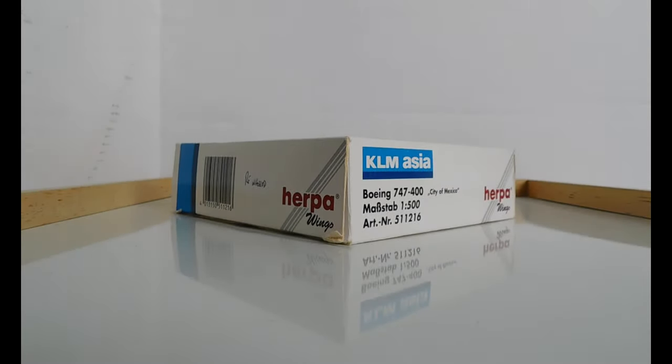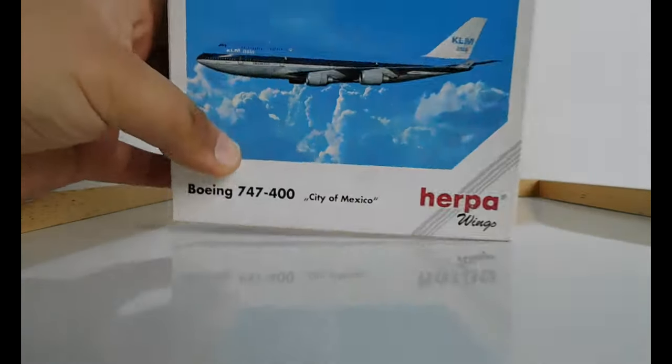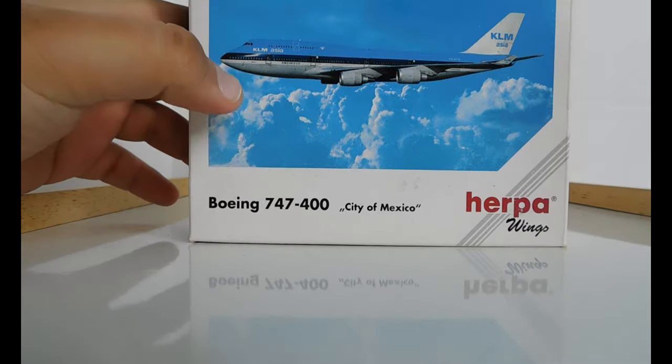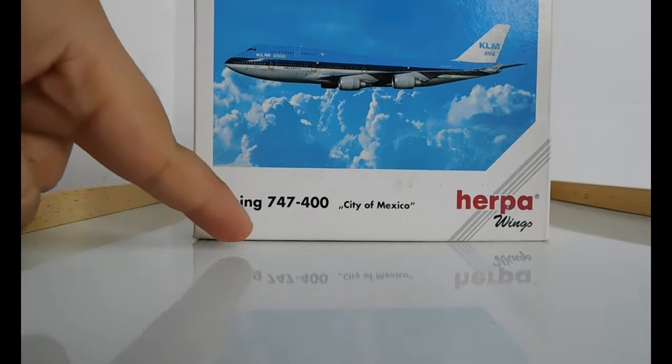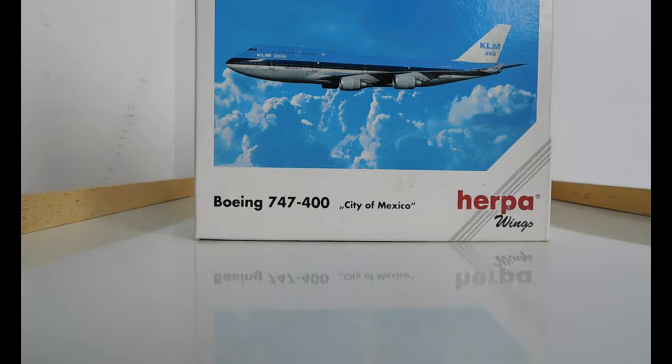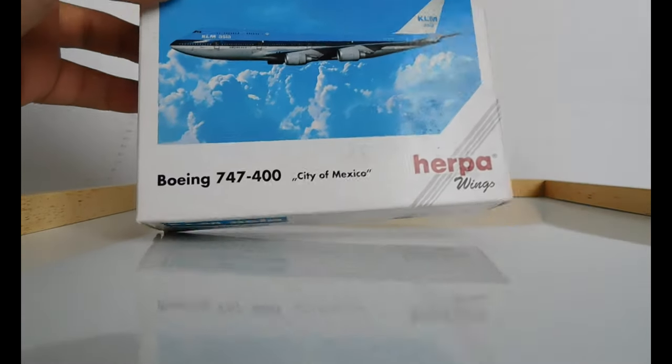Hi guys and welcome back to my channel, In the Air with O'Hare. This is going to be a quick review, so let's just get into it. Looking at the top of the box, you have an image of the aircraft. This is a KLM Asia livery and it is a Boeing 747-400, and the name is City of Mexico. It's by Herpa Wings.